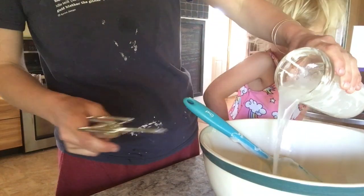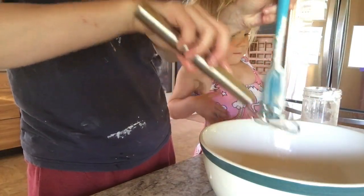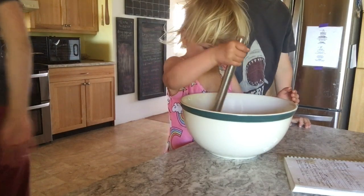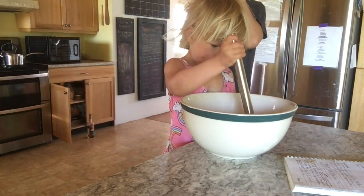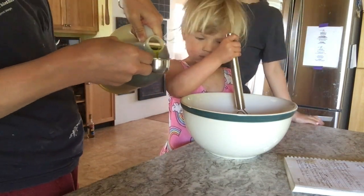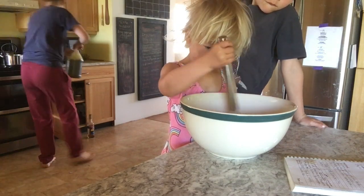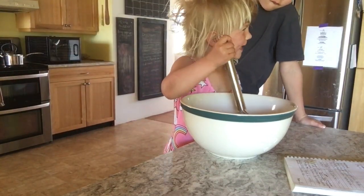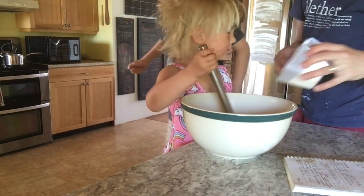Because I want to bake this today I'm using warm water. Then a quarter cup of olive oil.